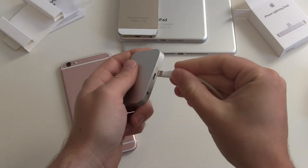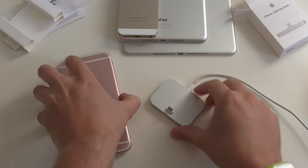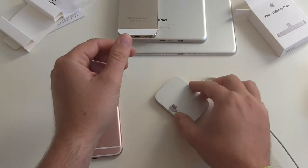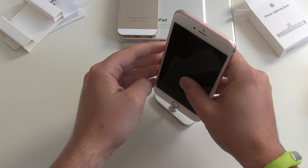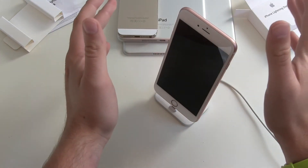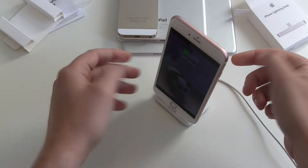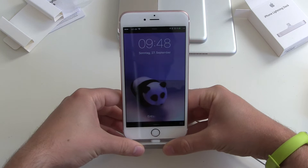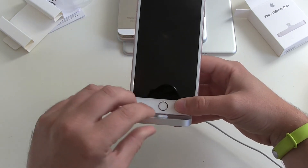I'll use a Lightning cable and put it in. Now let's try it out — we put it flat on the table, nothing moves, and we got this rubbery underside here which prevents slipping. We take our new iPhone 6s Plus, slide it in — we have to push a little bit — and there we go, the device is charging.